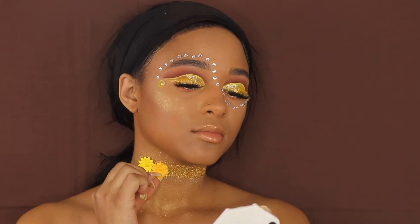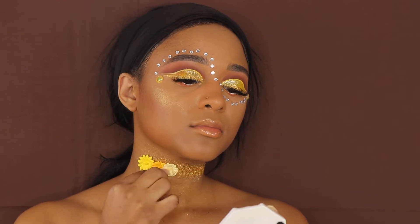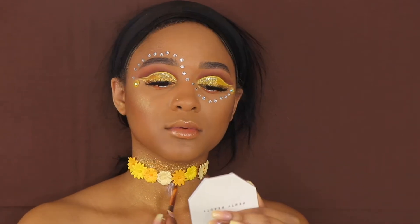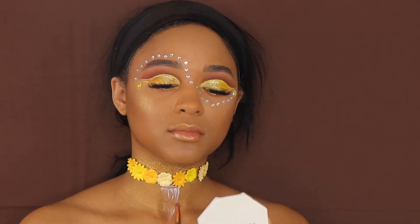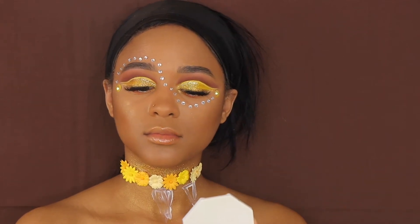Right now I'm just applying some flowers. If you have a choker, you can use a choker, but I didn't have one so I kind of just made my own. Now I'm just drawing a little triangular shape as an outline for my glitter.